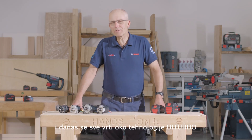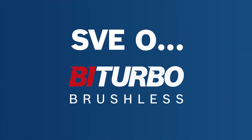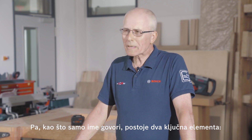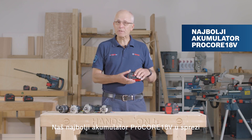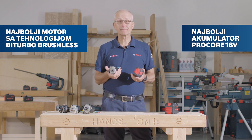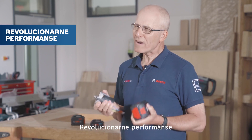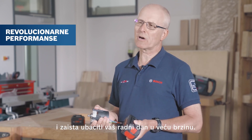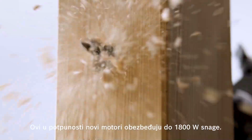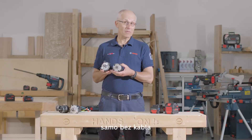Hello, I'm Eric from Bosch, and today it's all about bi-turbo. So what does bi-turbo mean? As the name suggests, there are two key elements: our best battery, the Procore 18V, in conjunction with our best motor. The combination of these two key elements will provide revolutionary performance and really turbocharge your working day. These all-new motors provide up to 1800 watts of power — this is corded power tool domain without the cord.